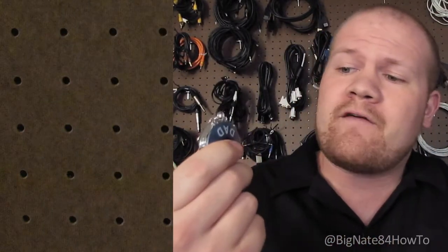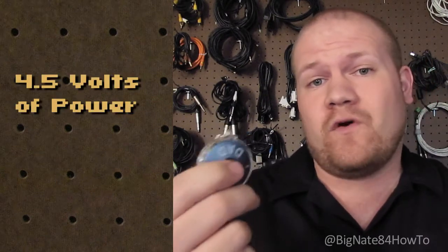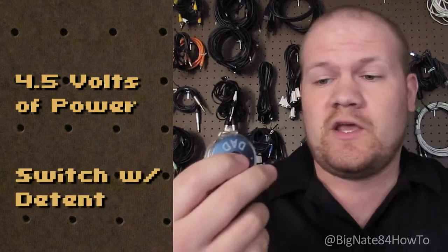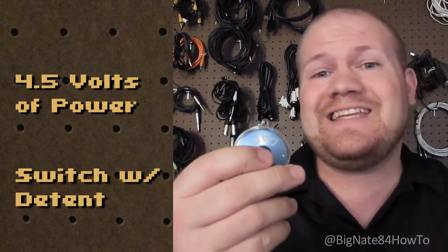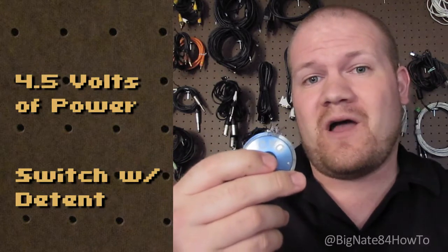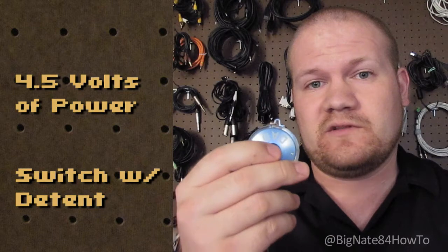When choosing an LED flashlight keychain, you don't have to spend a lot of money. I chose this one because it already had everything I needed for the modification. It's got three 1.5 volt button cell batteries, giving me a total of 4.5 volts. And the key to this whole project is the switch. This switch has a detent built into it. That's what gives you the tactile response and feedback. So when you push it down, it pops back out again.